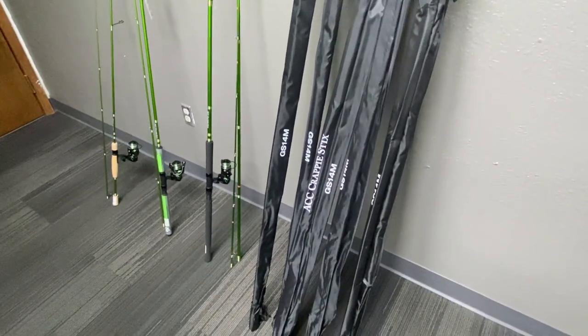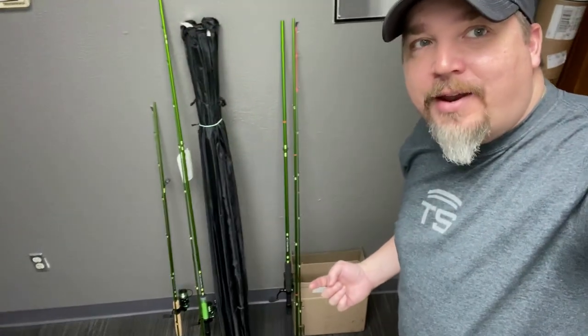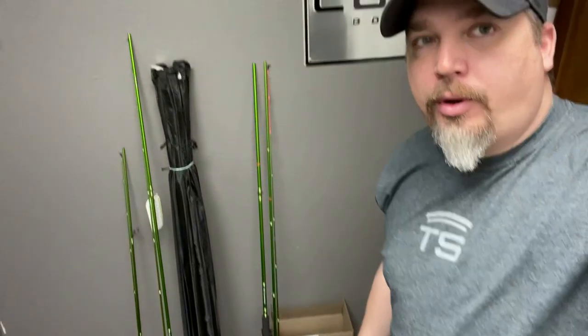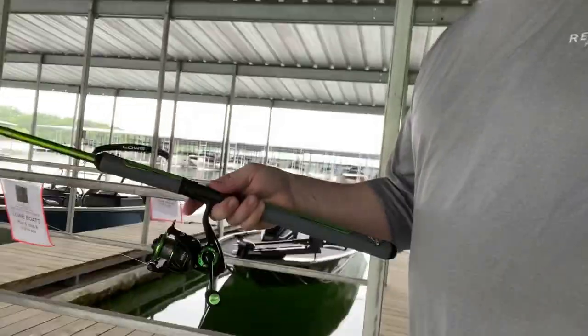So stay tuned with this. Super excited about this setup. Hopefully we can get out and do a little bit of fishing here in the next few weeks. Also hoping to get the Scotty spider rig set up on the Stinger 175. So stay tuned with this. Let's go.